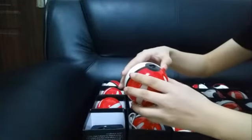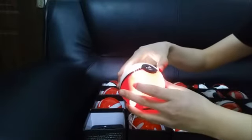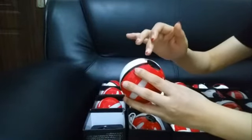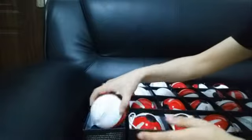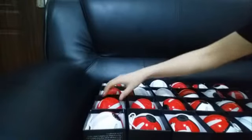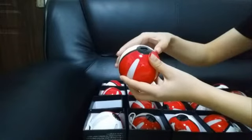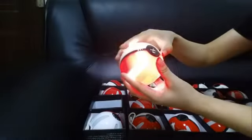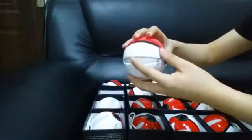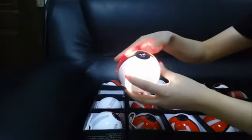Press once, press twice — and again twice. The indicator will turn off automatically, so just leave it. Good, serve it okay.